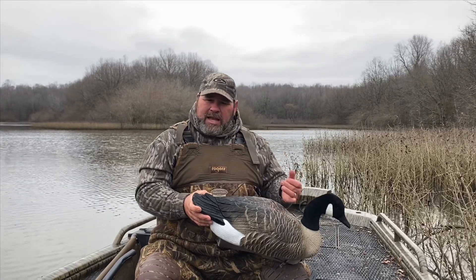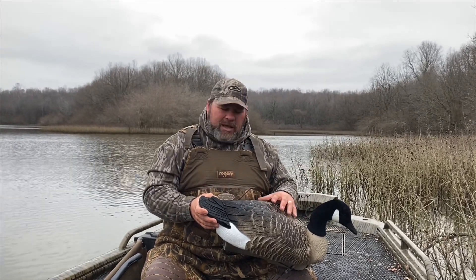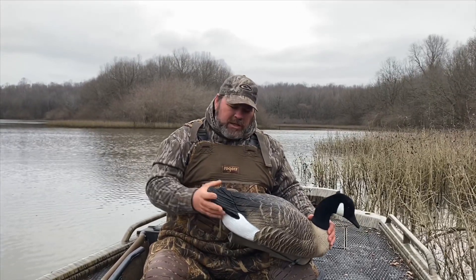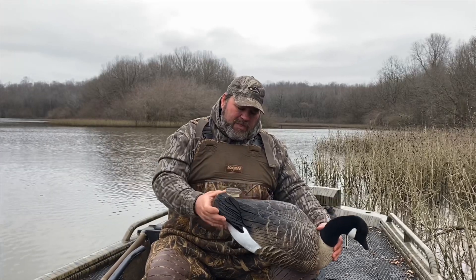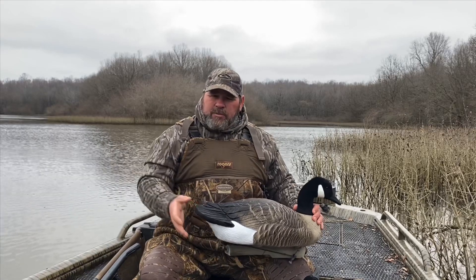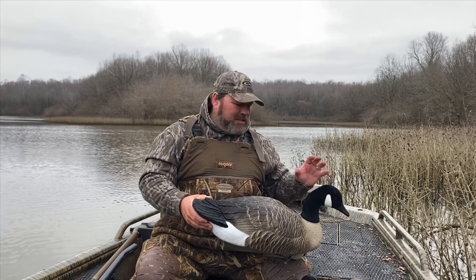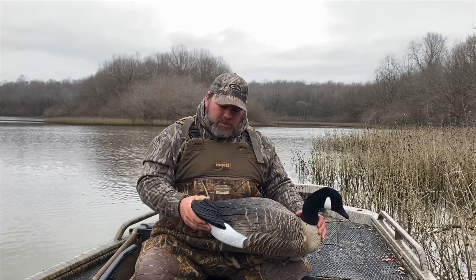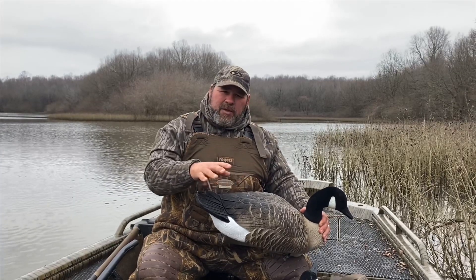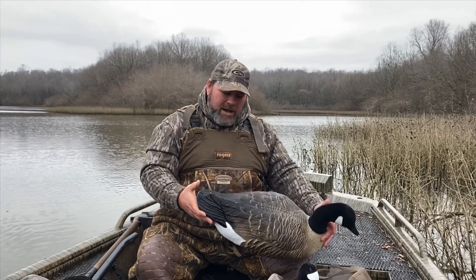We haven't spent a lot of time with Dakotas or other brands — we wanted to buy Higdon because of the foam-fill and because of the Higdon name. Everything looks really good on these except for that one thing. We've been really high on Higdon products, and we really do love that the flocked heads have stayed intact. We would really like to see something done with the paint scheme to keep those edges from looking worn after just one season's worth of use.